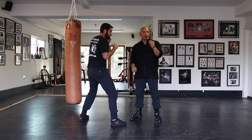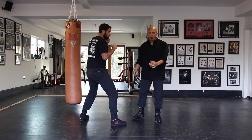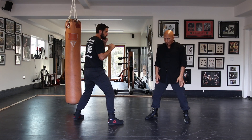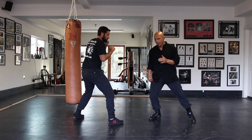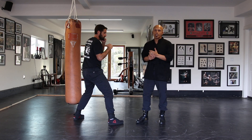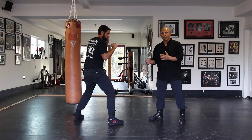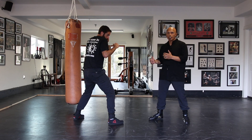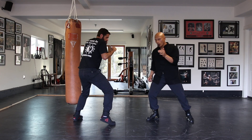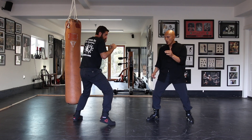Tool number three is called a shuffle kick to the groin. Sometimes I might be a little bit further away from him. When I'm a little further away, I shuffle my rear leg, kick him in the groin, and come back. That's the thing where they have to do with distance. I'm out in the kicking range — I'm a little bit outside of my fighting measure. So to reach him, I shuffle my rear leg up, kick him in the groin, and slide right back out.